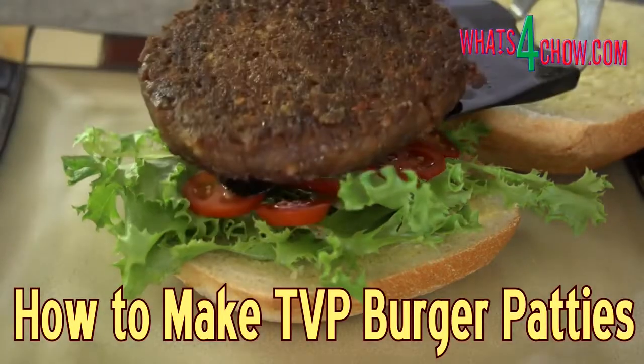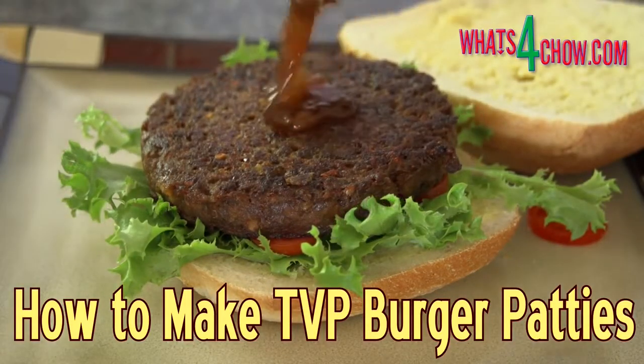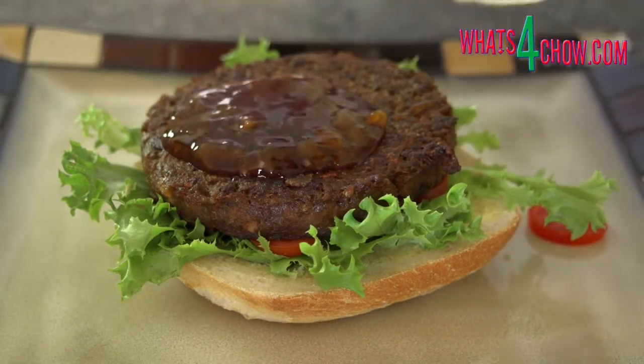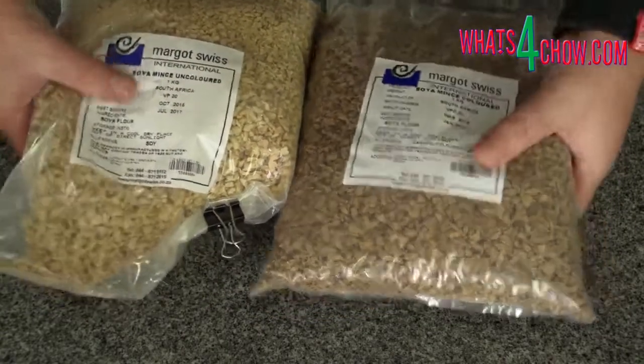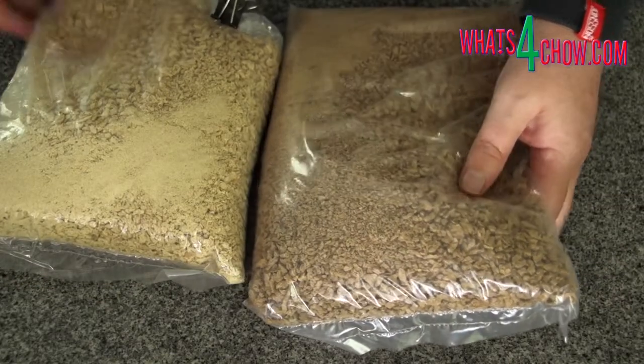Whether you are pro-soy or anti-soy, at the end of the day TVP is a very processed food, so you want to eat it in moderation. TVP, or textured vegetable protein, has become an important source of protein for vegetarians and vegans. It is also used in sausages and other meat products as a moisture retainer, as well as in powdered form in many breads. TVP comes in a granular form, as well as in chunks and a fine powder. Today we're going to make TVP vegetarian burger patties.